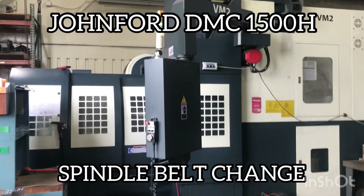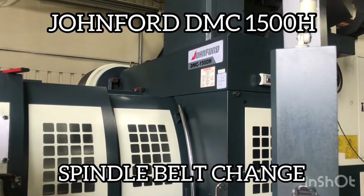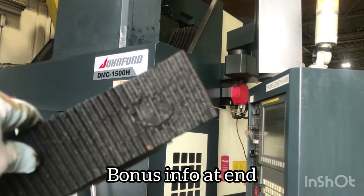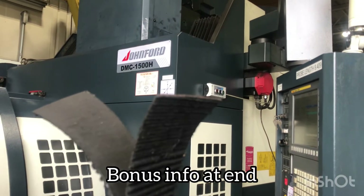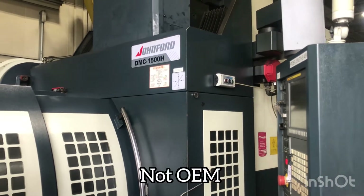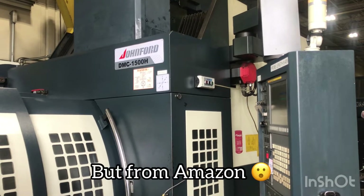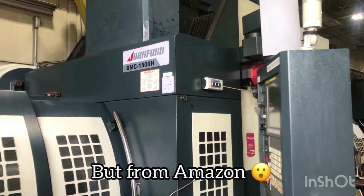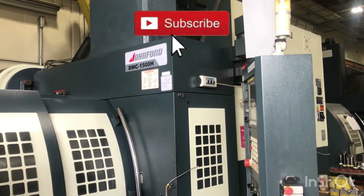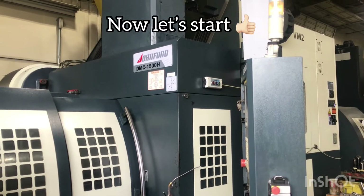John Ford DMC 1500H — if you find you ever have this happen, strip the belt, strip the teeth off, or break it. This little video is to help you change out the belt and make it a little easier for you, maybe give you some pointers if you've never done it before. If you have some helpful ideas or something that's worked good for you, please share it in the comments. And if I put something down that's not correct and you have a better way, also share that in the comments. Thanks for watching.